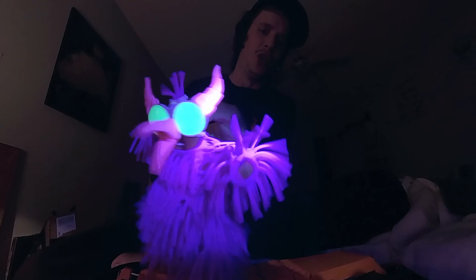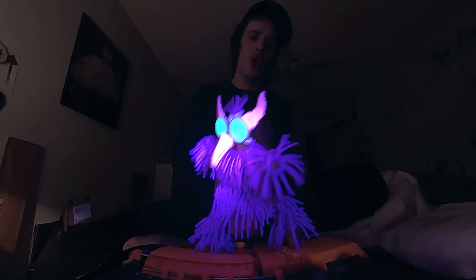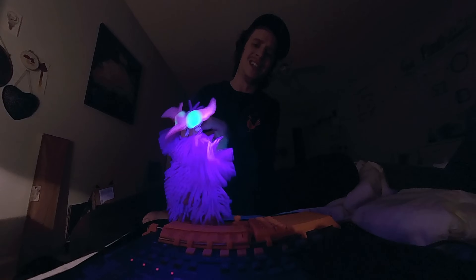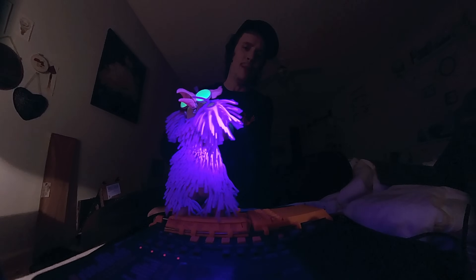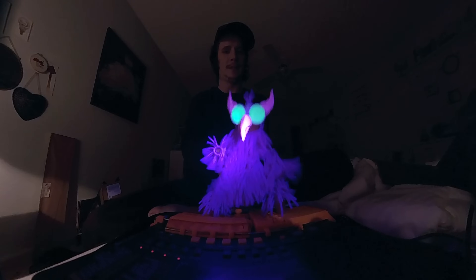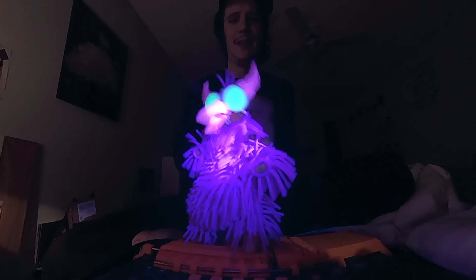I'm falling apart. Darling, you make a mess of me. I lose control when you're not next to me. I'm falling apart. Darling, you make a mess of me. Darling, you make a mess of me. That was... that was a challenge.